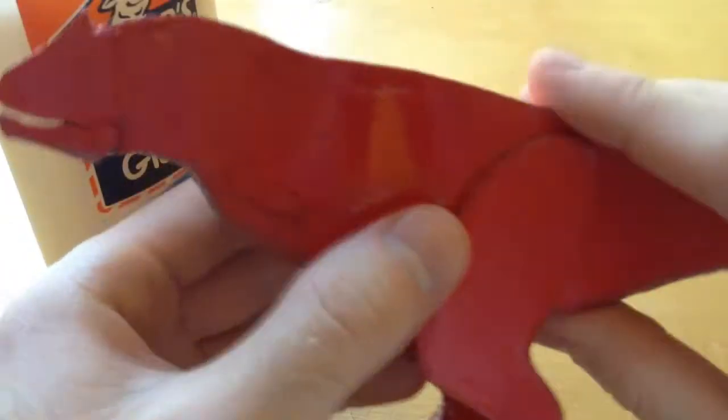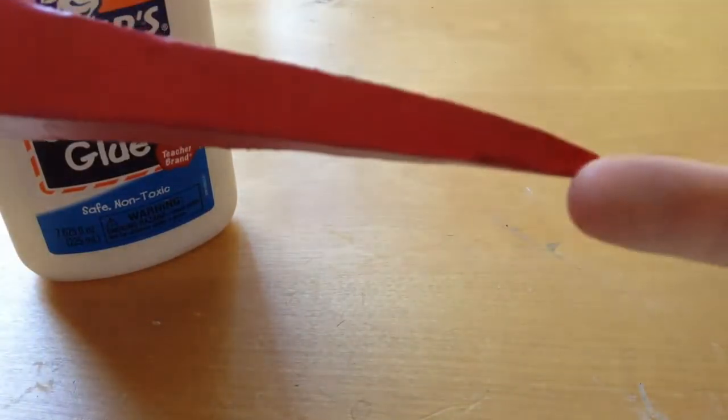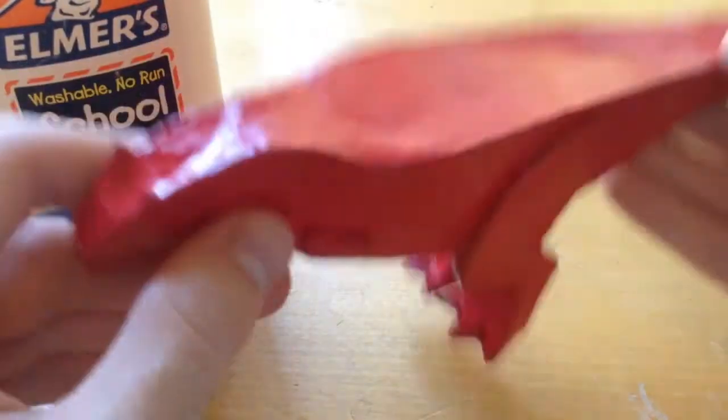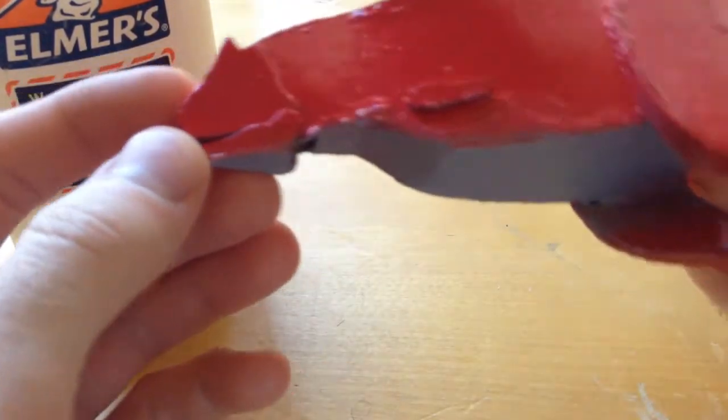Coating in Elmer's glue will create a seal and make it nice and protective. The tail is nice and thick — that makes it so you can't break or bend it, making it nice and durable. The teeth are still not in because that is for me the very last step.